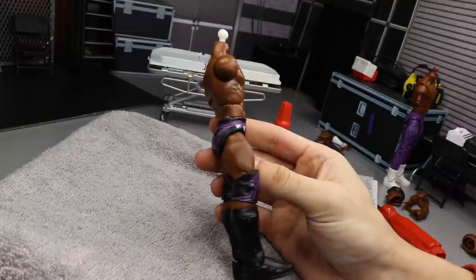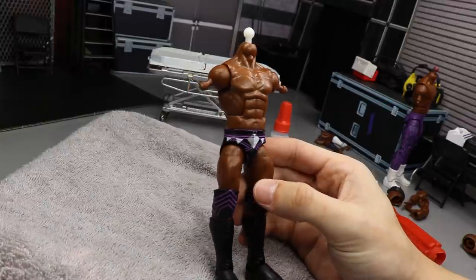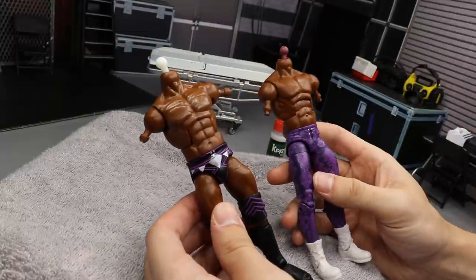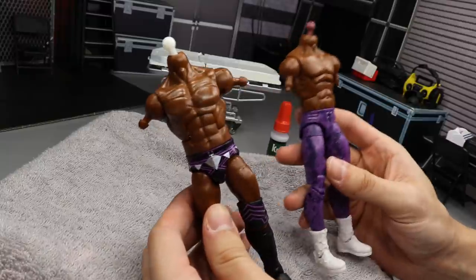And mercifully, this torso saga is over. We got a completed Kofi Kingston torso swap onto the Cedric Alexander. We have our Velveteen Dream done. I'll add the arms and head off camera, and I'll see you guys in the last segment of Action Figure Surgery, episode number 20.